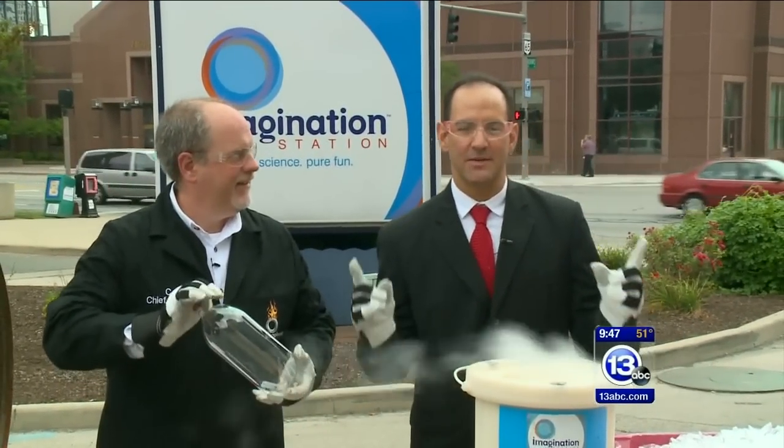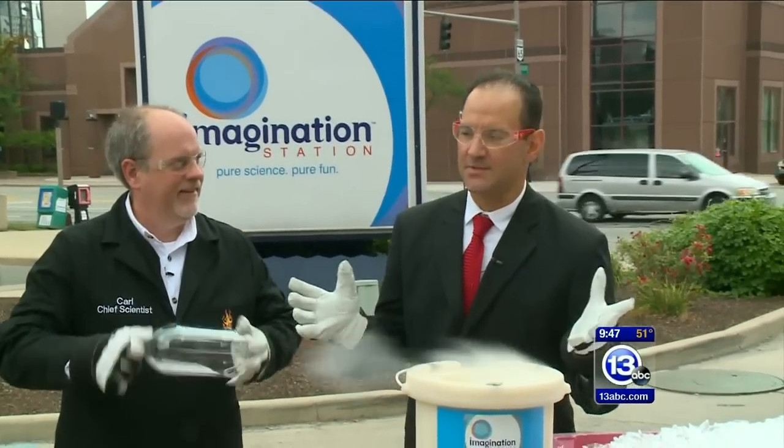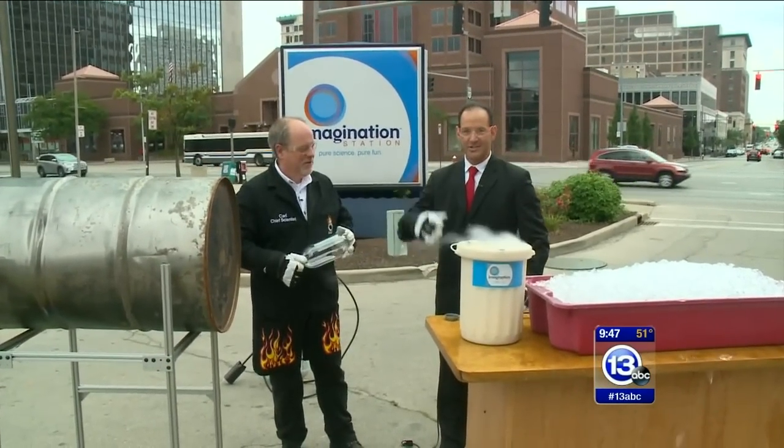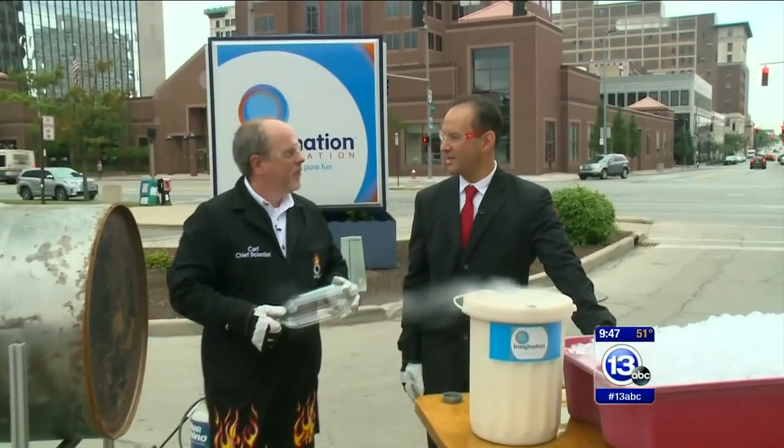Let's see how big we can imagine it. Sometimes we do experiments inside, but sometimes our moms say take it outside boys — this one's too big. The chief scientist at the Imagination Station, Carl Nelson, is here outside with something so big.